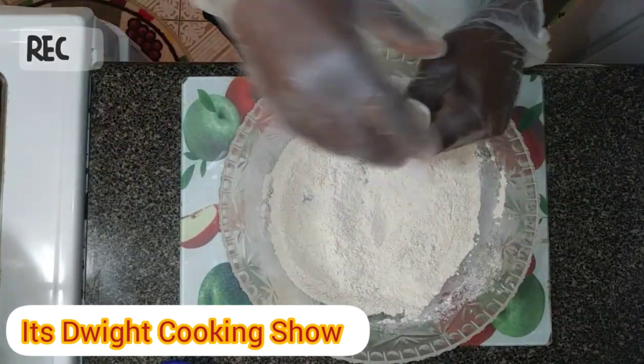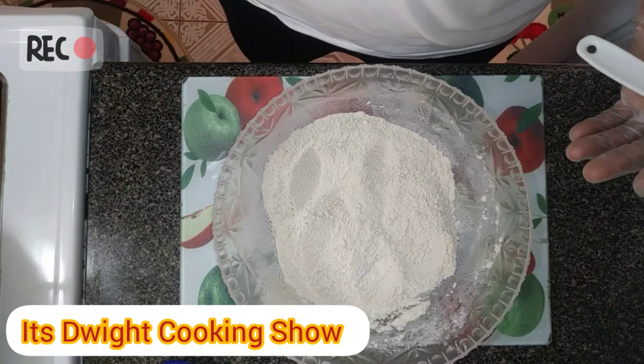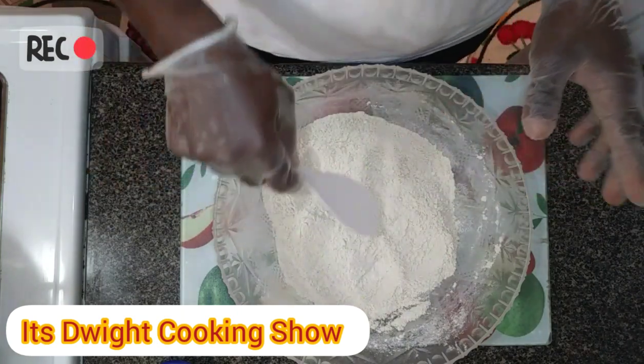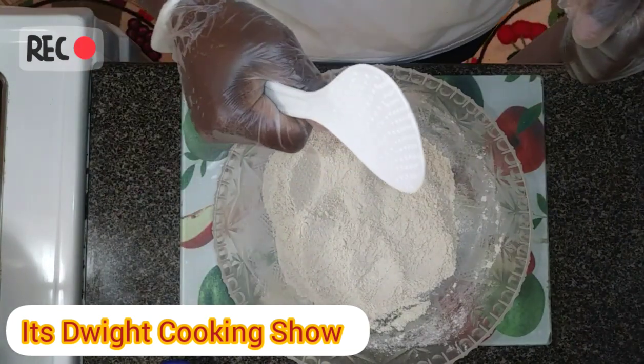I'm gonna pause the video because I need to sneeze, so I'm heading away from the camera. Okay guys, the next process now is to get the meat out of the fridge and continue the process.